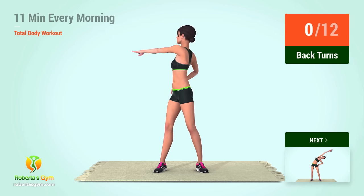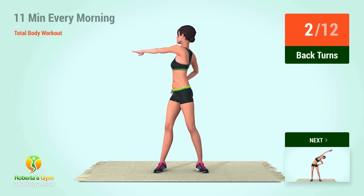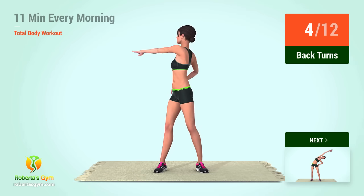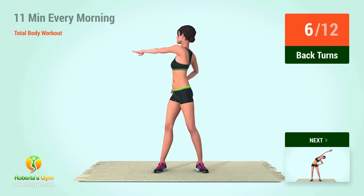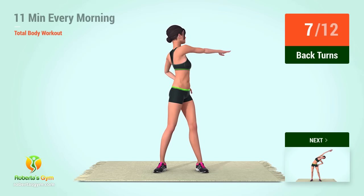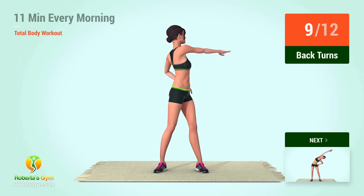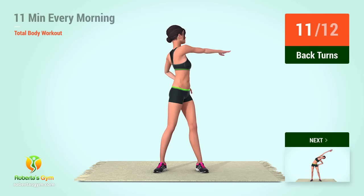Go! 1, 2, 3, 4, 5, 6, 7, 8, 9, 10, 11, 12.